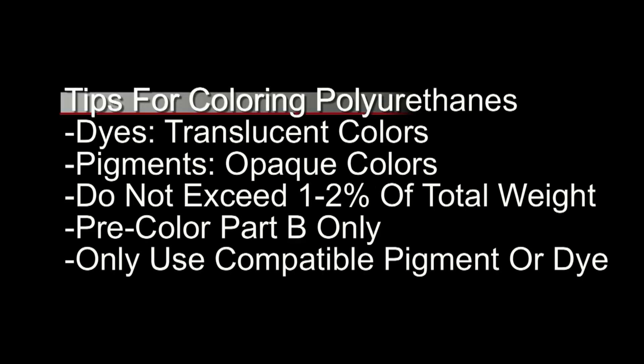Some important tips before you get started casting and coloring. Remember that dyes in this context are typically translucent colors, whereas pigments are typically opaque colors. This next one is really important: you don't want to exceed more than 1 to 2 percent of the total weight in pigment or dye.